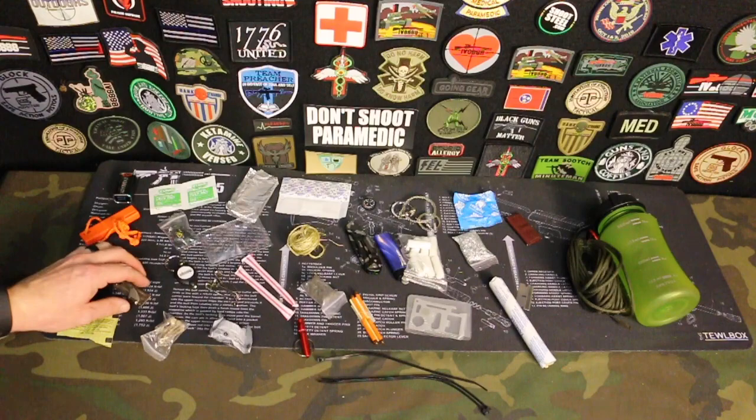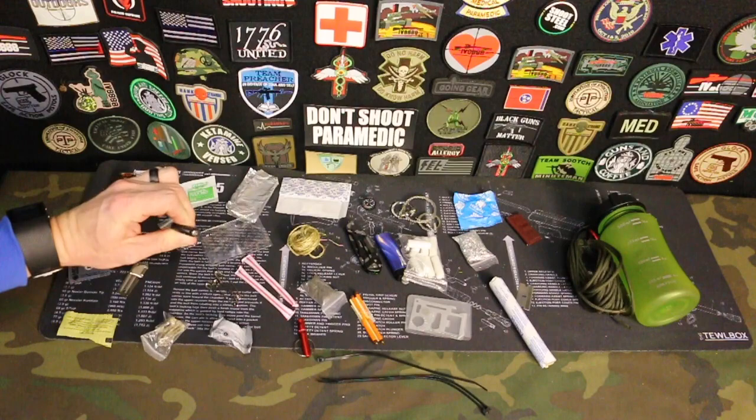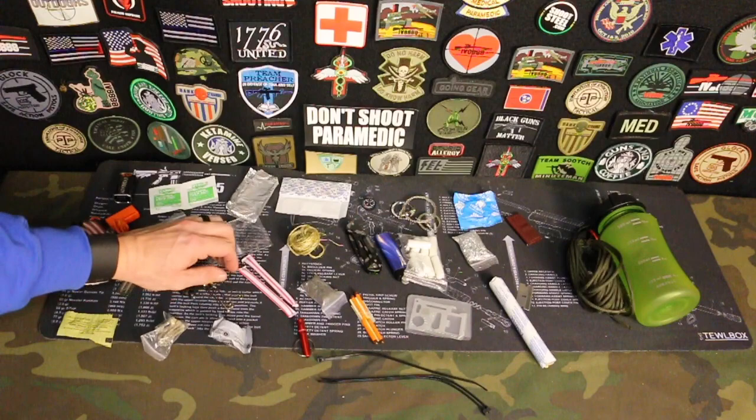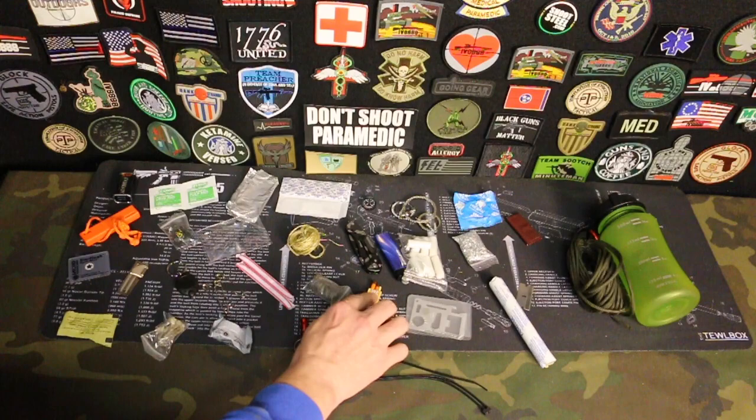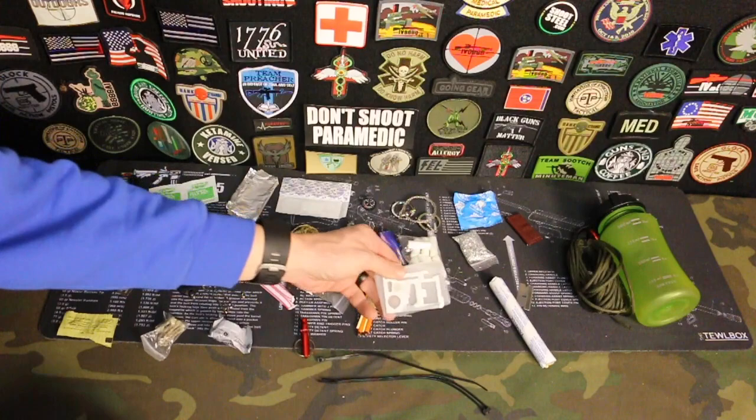We have a can opener here. You have a little push button LED in case you don't have a light on you. You have some safety pins. You've got some fire starter inside little straws here. We already mentioned the steel wool. Then you have some storm proof matches. Then we have a survival card tool — multiple tools just on this one particular card.